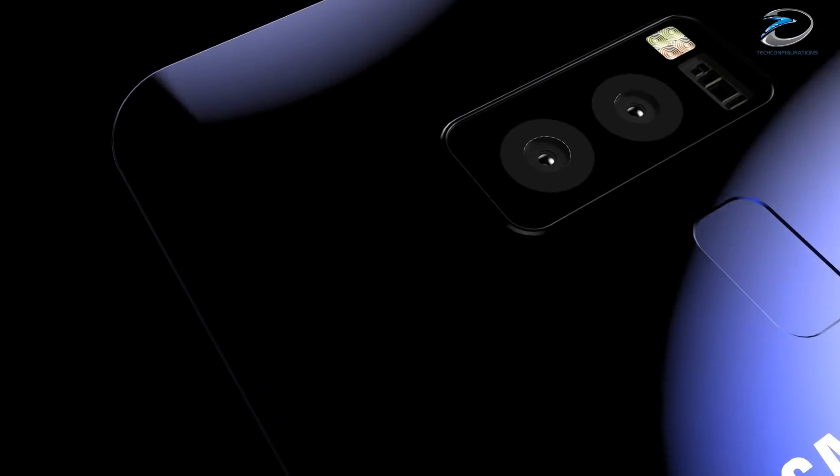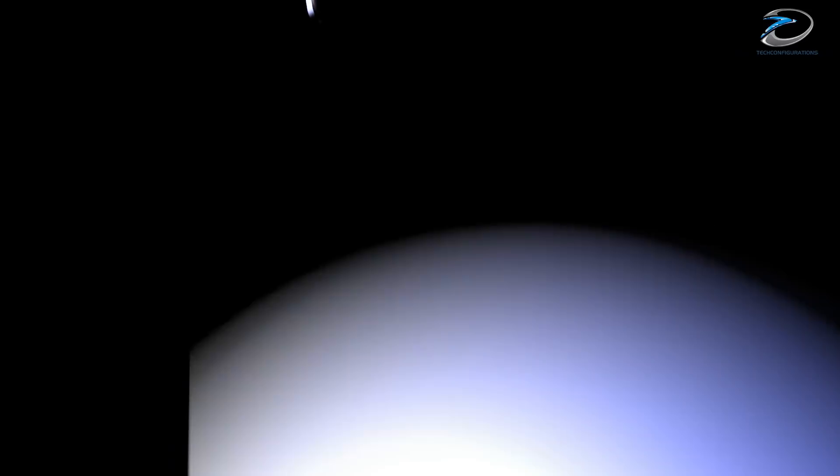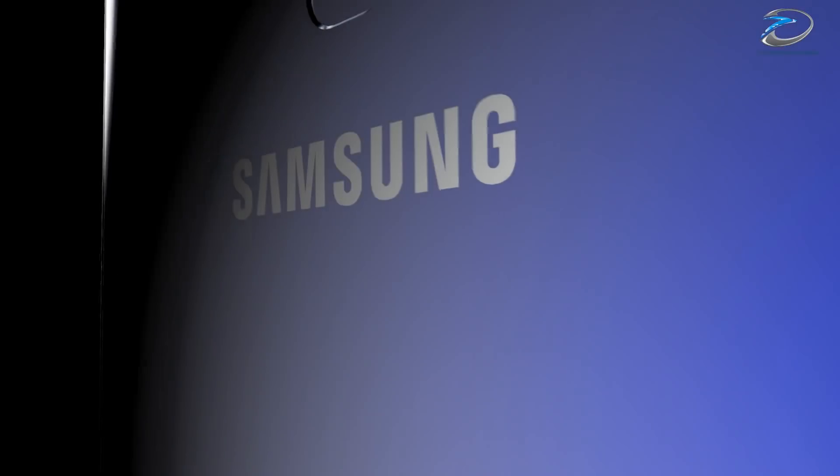Samsung Galaxy S9 is probably the most anticipated smartphone of 2018 and as you guys know we have already created our concepts based on leaks and rumors.